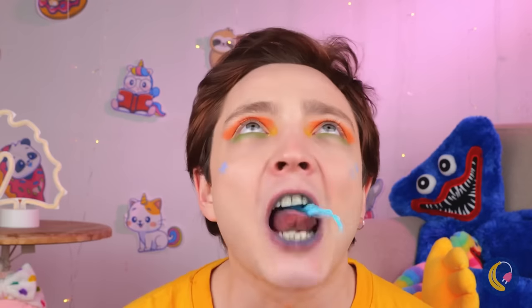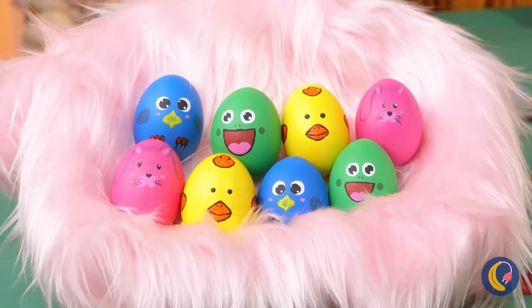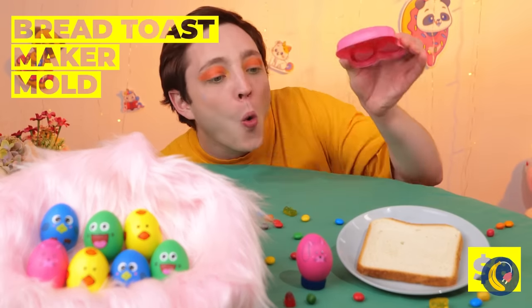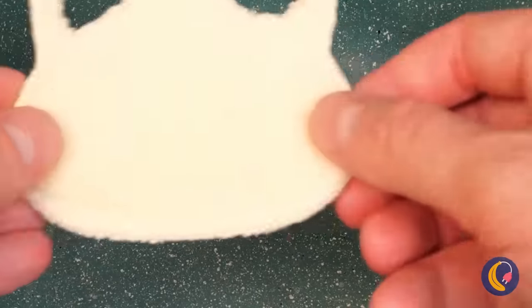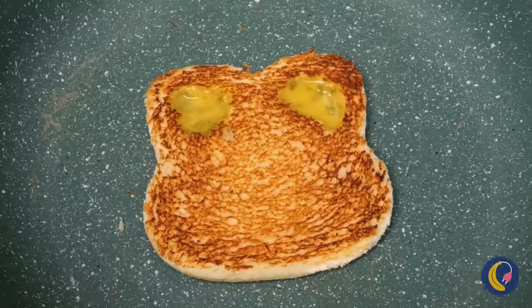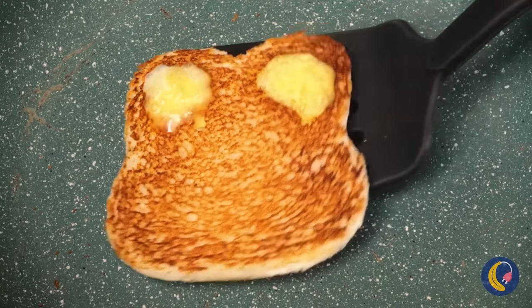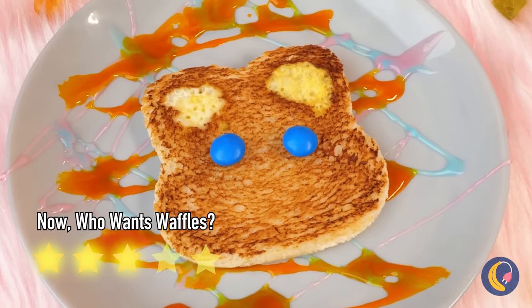I've heard of bubblegum flavored, but nothing like this. Who needs pearly whites when you've got blue lips? And speaking of blue, guess who's here? It's a lot of fun decorating Easter eggs. But they're not the only food you can make over. If you think the food looks good, wait until you taste it. When it comes to French toast or egg in a hole — why not both? And add candy, because candy.